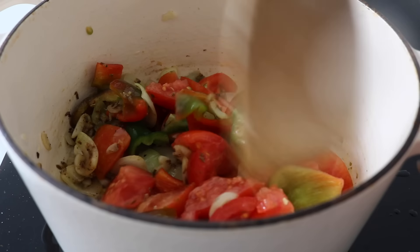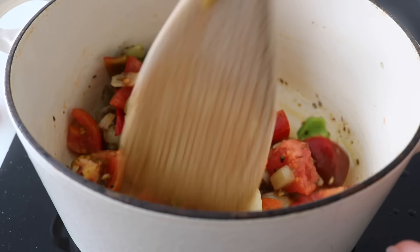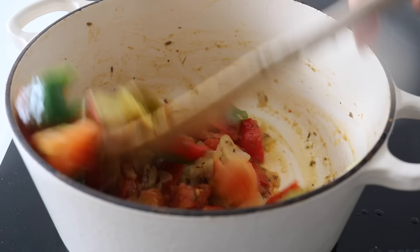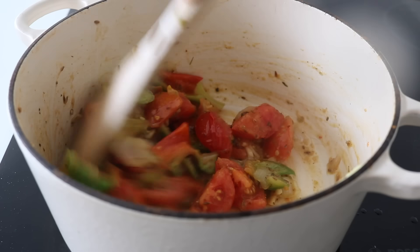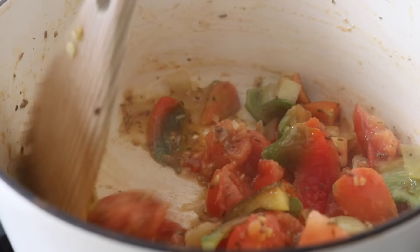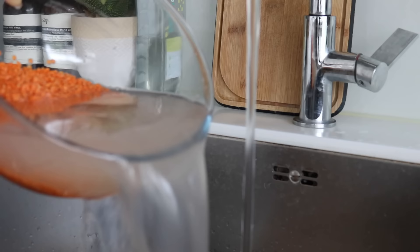Let the onions sweat and cook down for about two to three minutes before throwing in the tomatoes and the peppers. Even at this point your kitchen is going to be smelling beautiful. While that cooks, go ahead and prep the other ingredients — give your lentils a really good wash until the water runs clear.